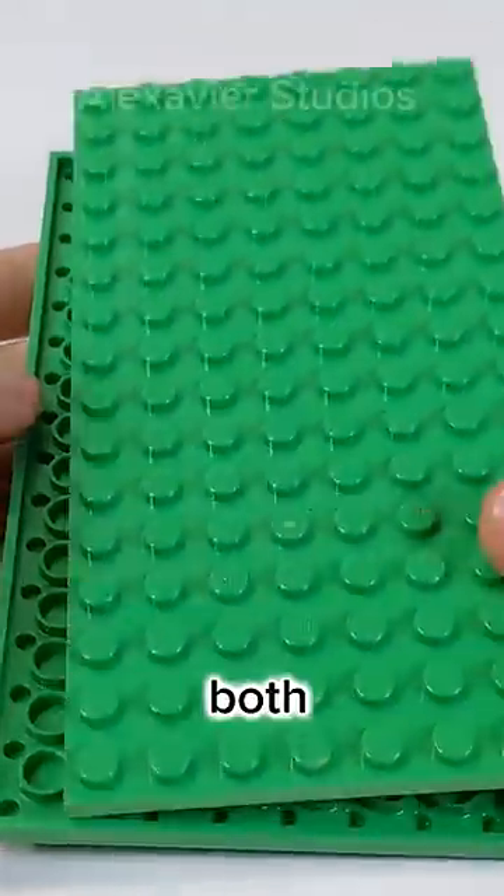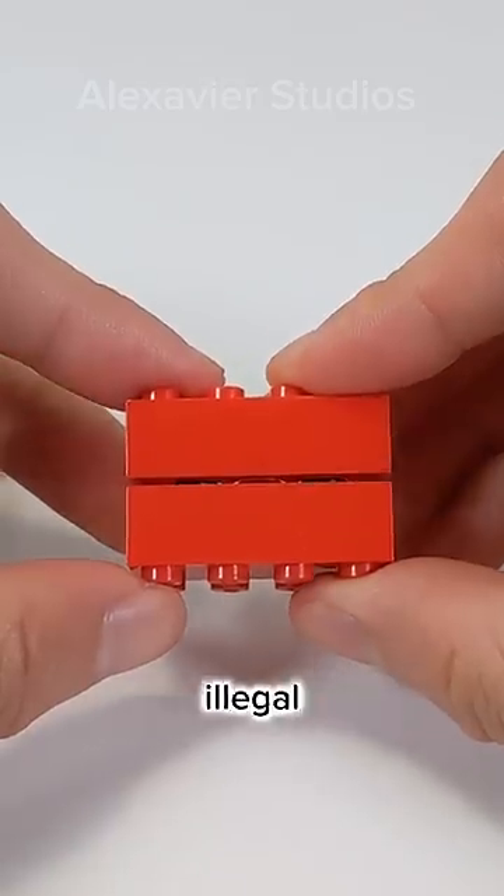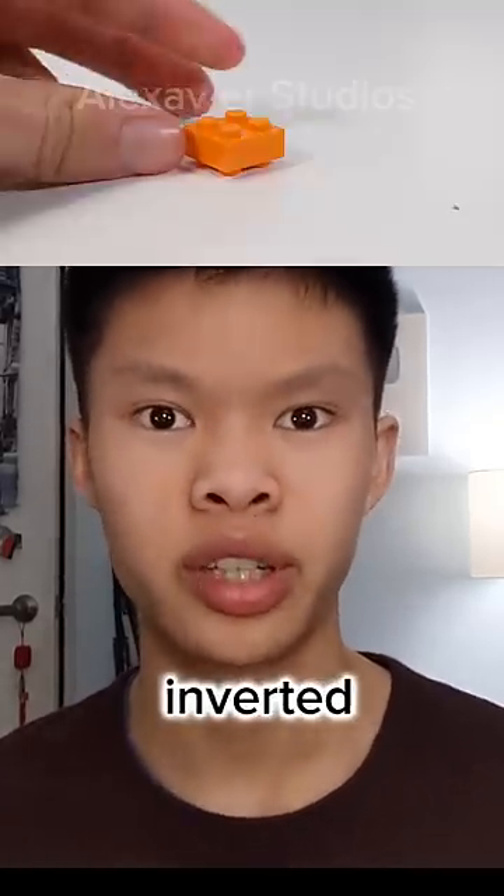LEGO fans have been trying to build on both sides of a brick since the dawn of time, going as far as committing illegal building techniques to get there. But that begs the question: why hasn't LEGO released an inverted plate?